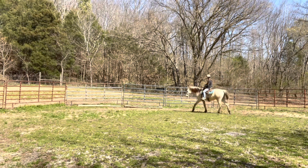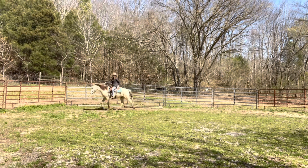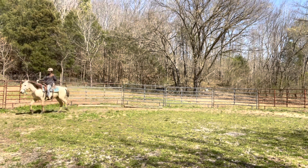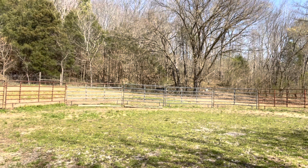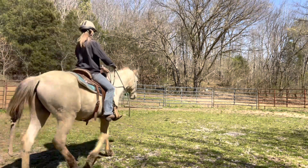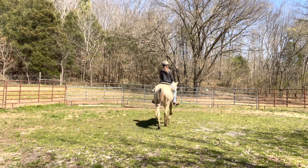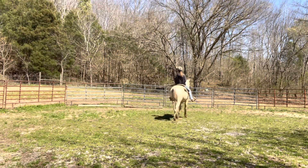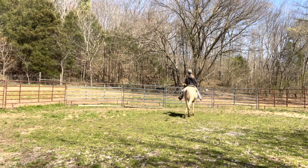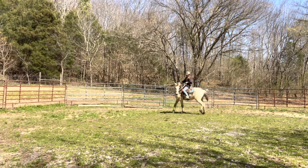I'm just going to cut out some of the boring parts because we do a lot of repetition. Here I'm going to ask him to trot. I do use my legs and I always use vocal cues when I teach my horses — I find that's helpful for starting a young one. He gave me just a few steps, and I'm not going to nag him on that. I'm going to reward that because it was a really good try. I always prepare myself when I'm asking for that — you never know what can happen sometimes.